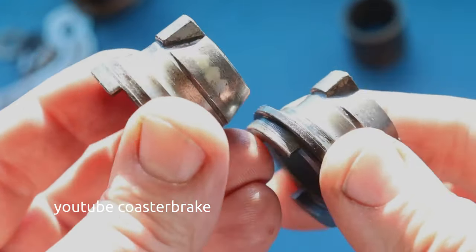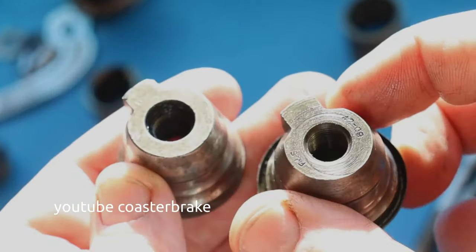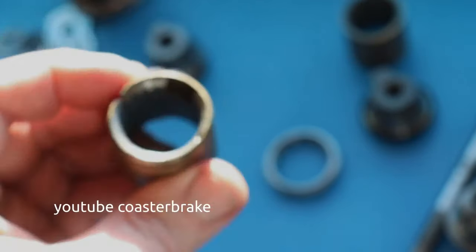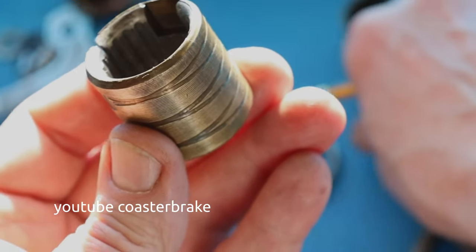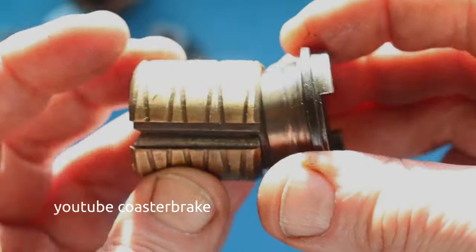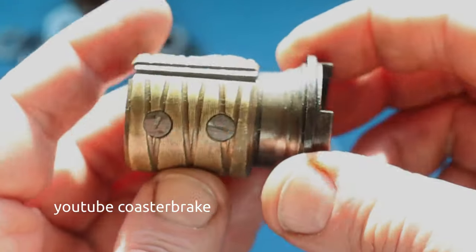But it is the same — you can interchange the parts and the hub runs. This is the old brake shoe from 1913, and this is a younger lever cone from 1941 or 1942.